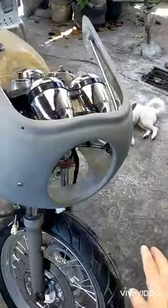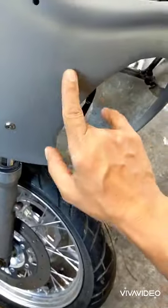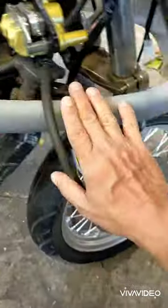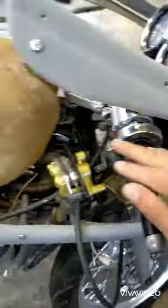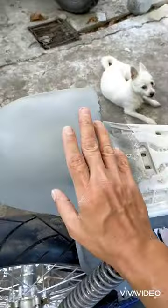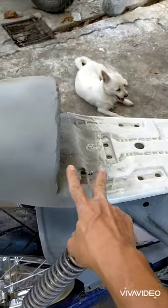Build update — we already sprayed it with a primer. There are some pinholes here; fiberglass usually has those pinholes. This is still a pattern — I'll make a mold out of this, and then the product will come out of it.